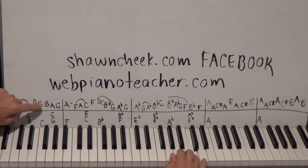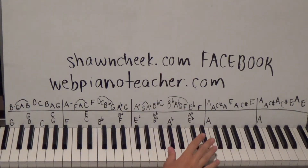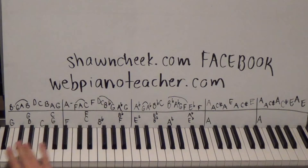B G A B D C B A G — I'm going to use a five-finger pattern. I'll put my thumb on G, so the fingers cover G A B C D. I start with my third finger: B G A B D C B A G. The guy on the video had a couple of notes different on the intro, and I want to make sure the intro is exactly right.